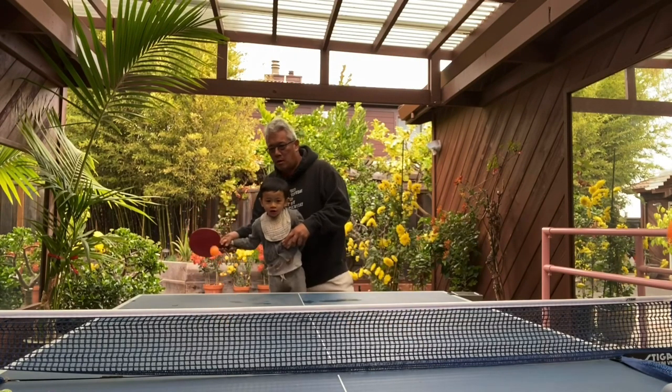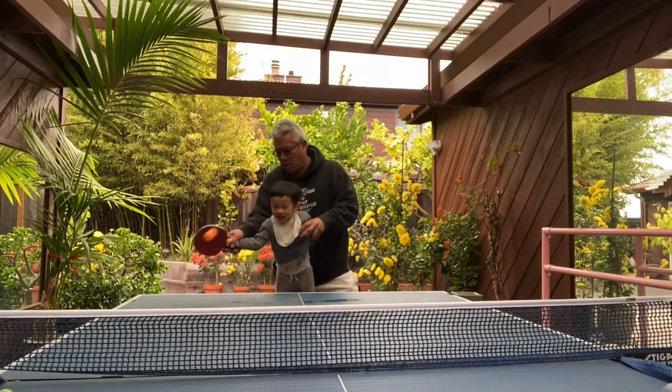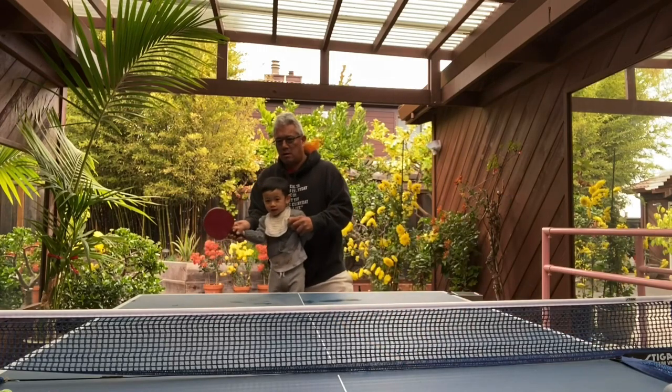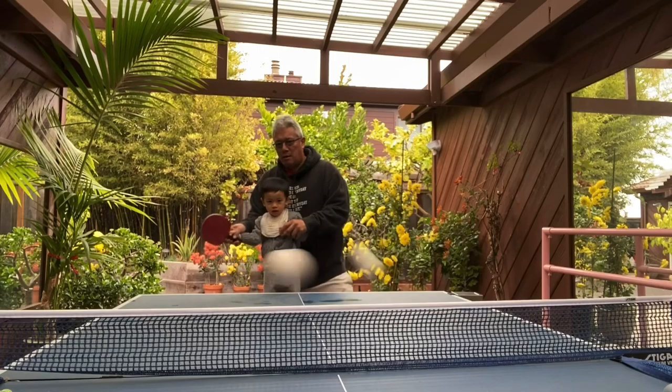Look at the ball. Good. Stand upright. Good. Now go. Now hit. Good.